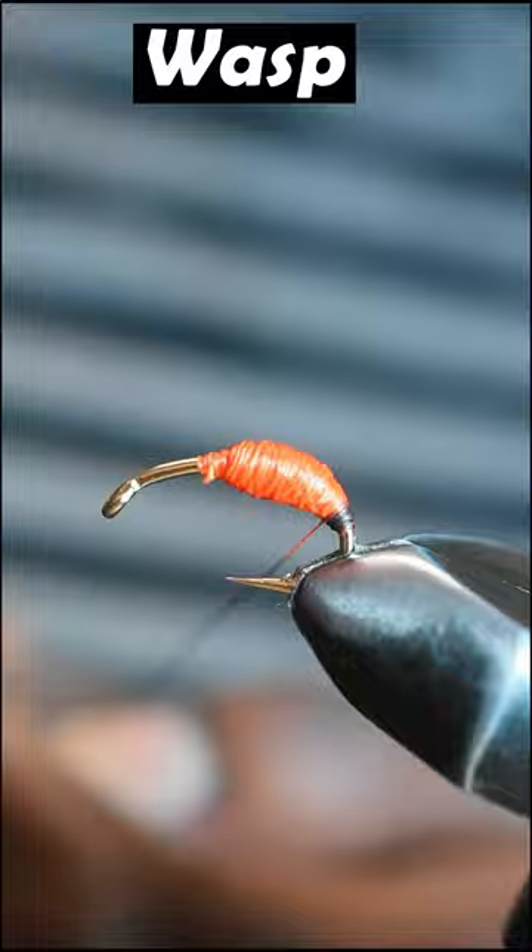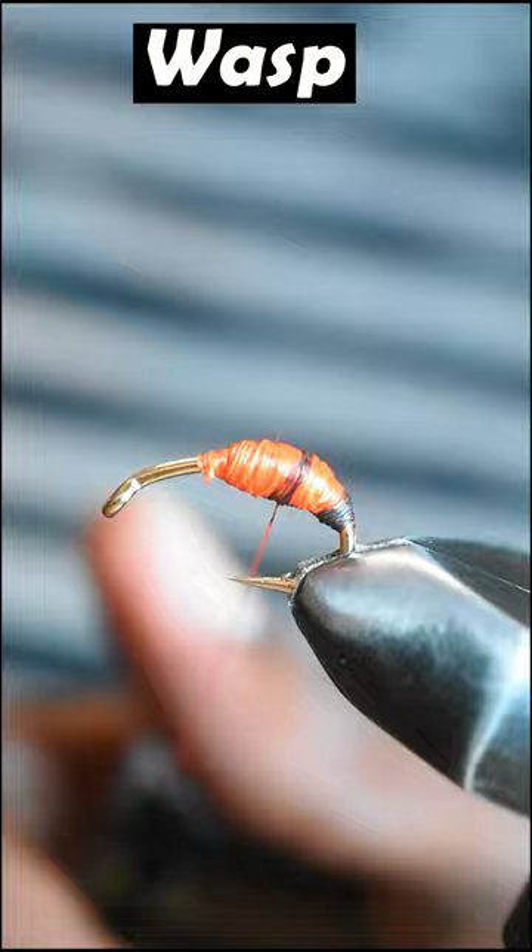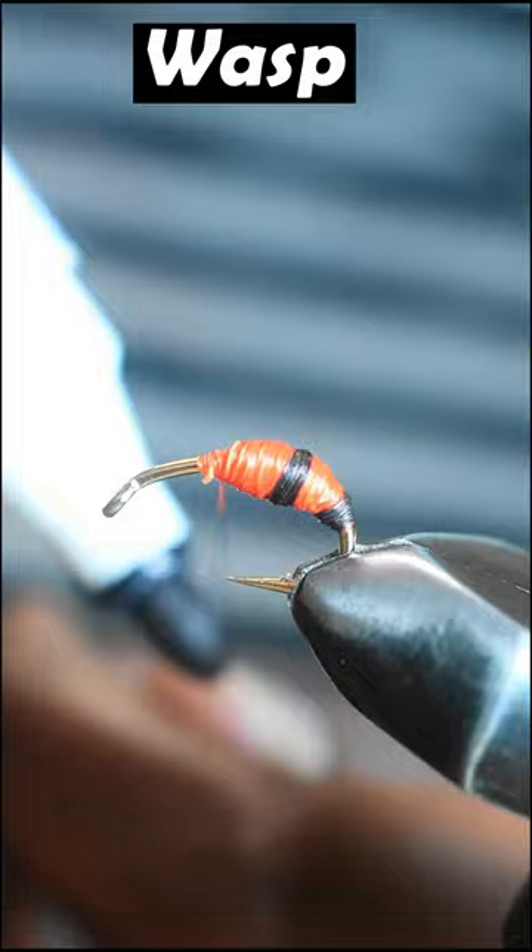Continue taking thread wraps to form the bulgy abdomen of the wasp. Once the bulge is formed, grab a permanent black marker pen and paint your thread and start taking wraps to form segments on the abdomen.